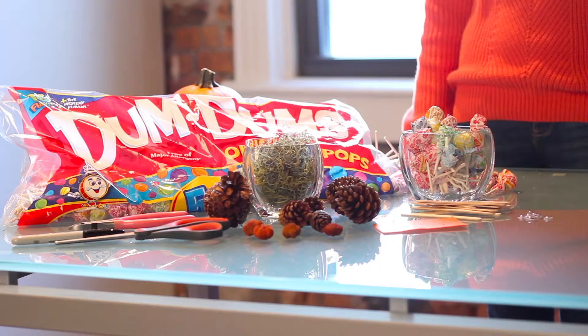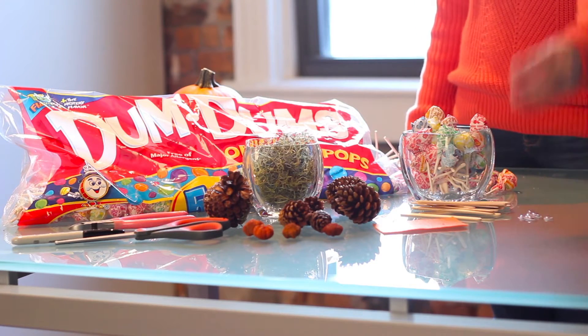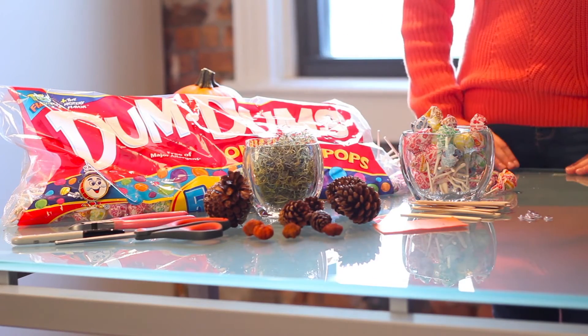This cute turkey is easy to make and this year we are using them as place settings for our Thanksgiving table. What you'll need are some popsicle sticks, googly eyes, orange felt, dum-dums, pine cones, and some craft grass or moss.